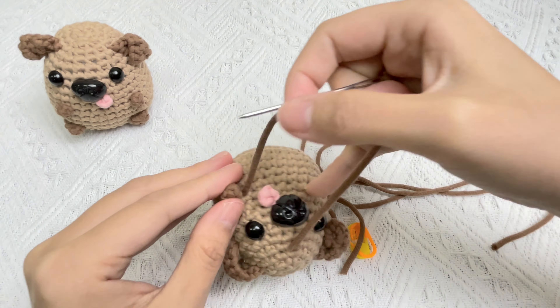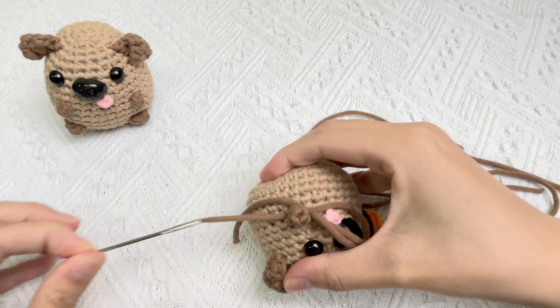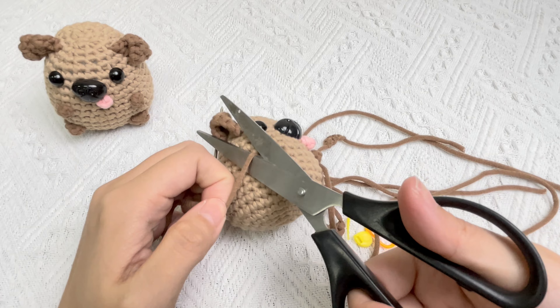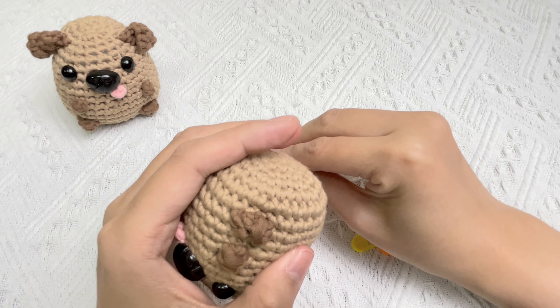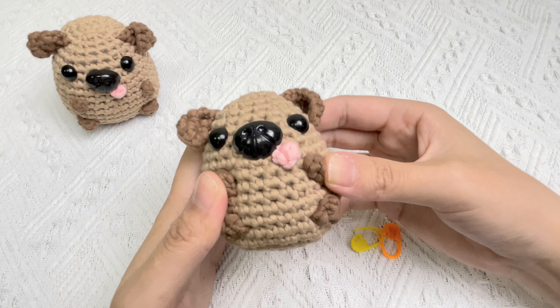Now we can fold and sew a droopy ear. Let's sew the second ear.